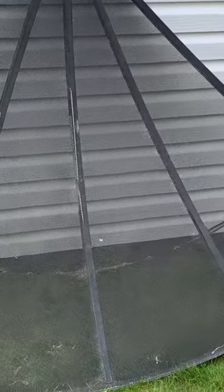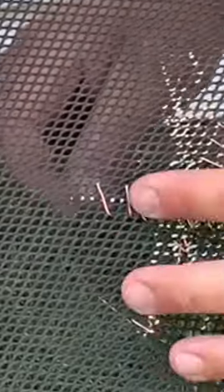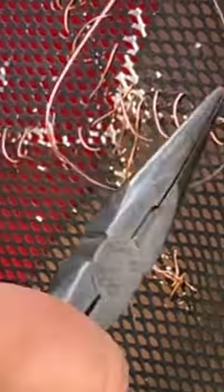Here's how I fix tears in the mesh panels on my C-band satellite dish. Trying to flatten it out as much as possible, 22 or 24 gauge wire works well for this. I just kind of stitch it back together, looping the wire through itself a couple of times at the beginning and end of the stitching to prevent it from coming apart.